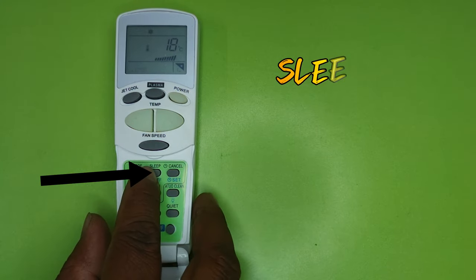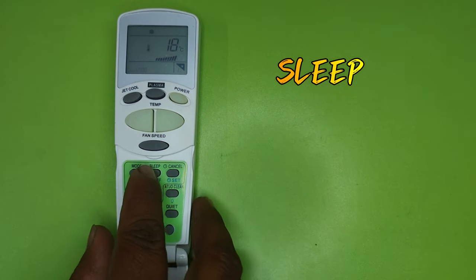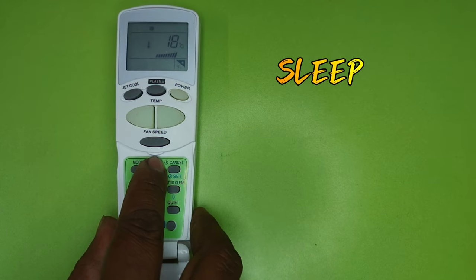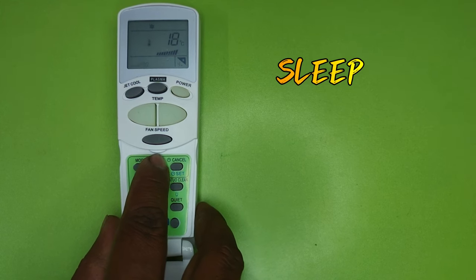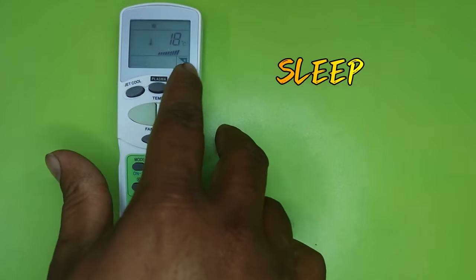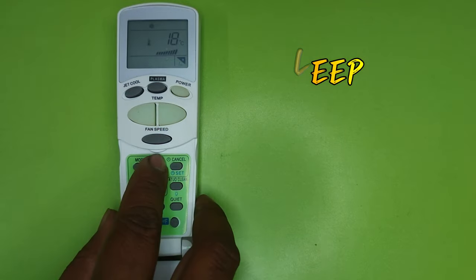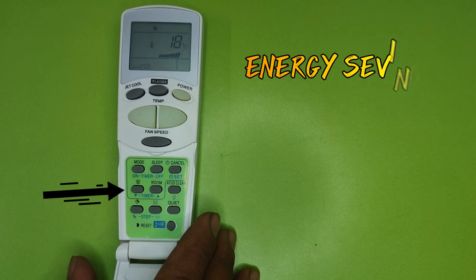The next button is Sleep. By pressing the Sleep button the AC becomes silent. With the sleep function, every two hours the temperature will automatically increase by one degree, so you will not feel excessively cold during sleep. You can also set a timer of 1 to 7 hours to raise the temperature gradually during sleep.